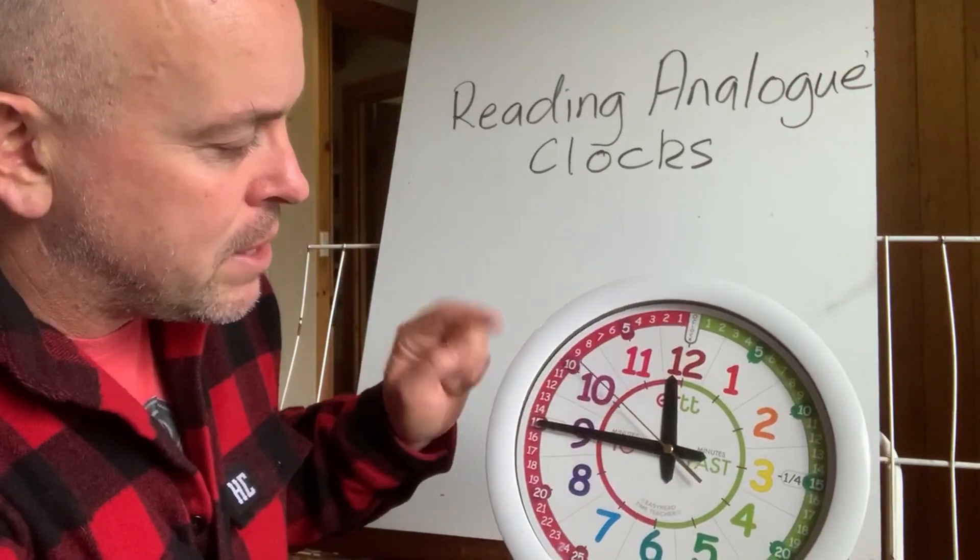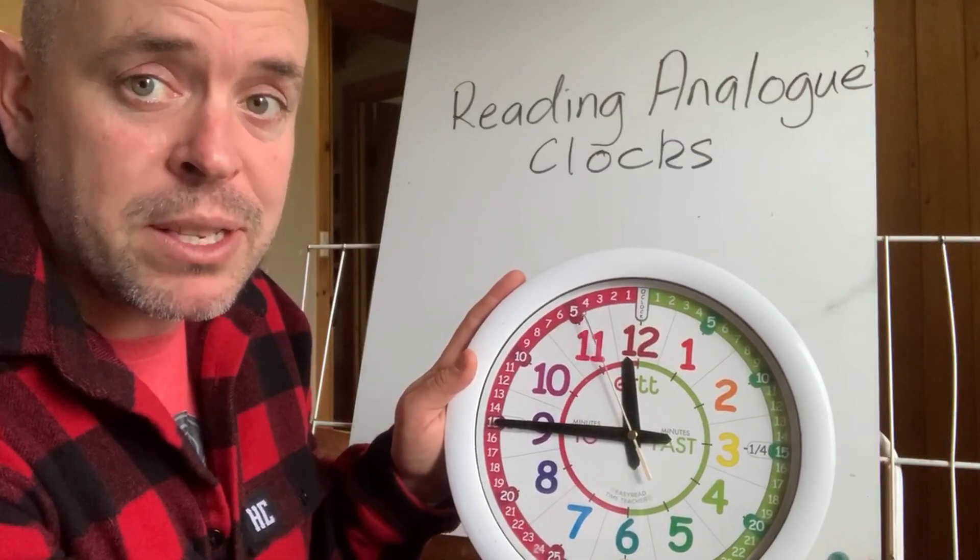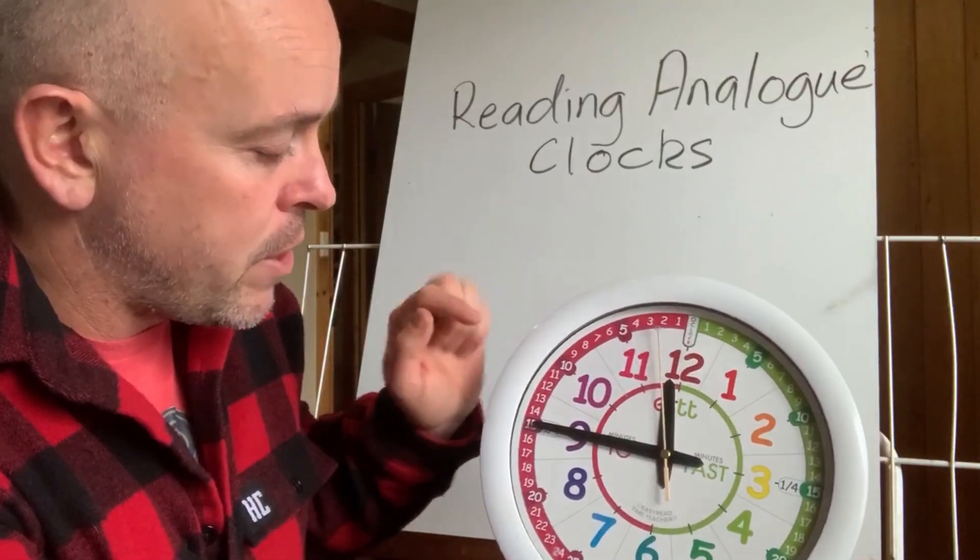So this is where we'd say it's quarter to 12, or if we're saying it in digital time, you'd say it's 11:45.